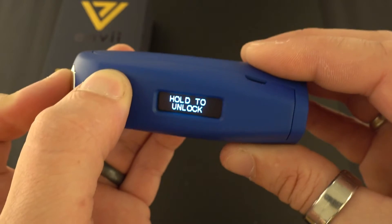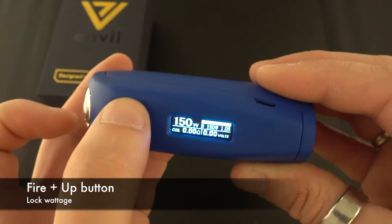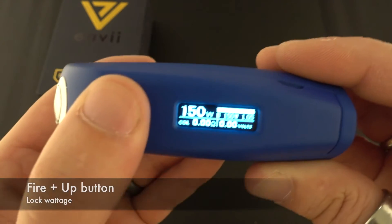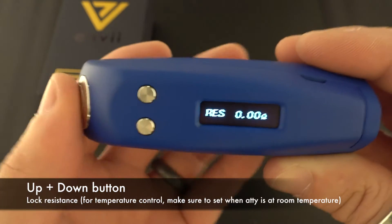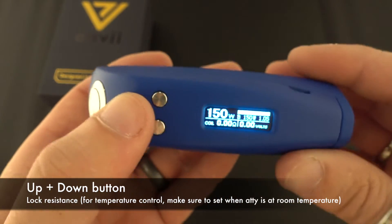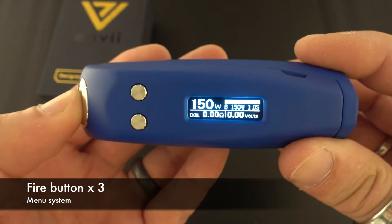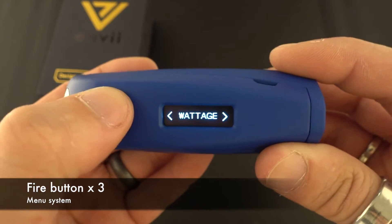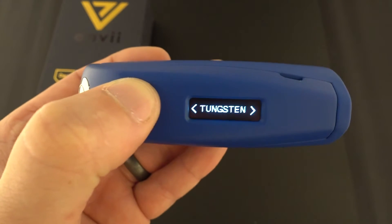It goes all the way down to 5 watts. I have my wattage locked — to do that, the fire button and up button will lock the wattage. If you want to set the resistance, hold the up and down button. To go into the menu it's three clicks, and in there you have wattage and all your temp control options.